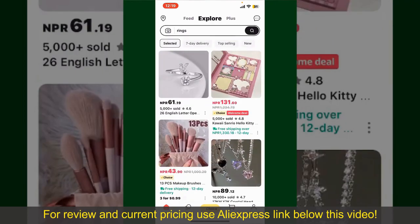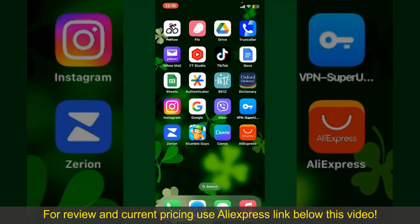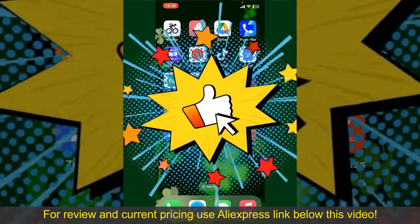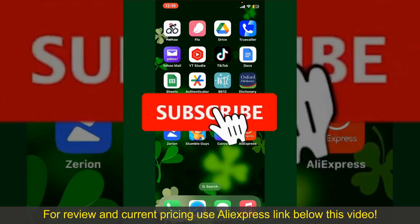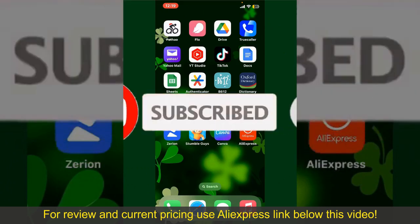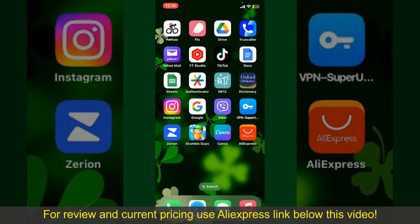So that is how you can easily place an order on AliExpress. If you found the video to be helpful, go ahead and give us a thumbs up. Don't forget to subscribe to our channel by hitting the subscribe button. Also, press the bell icon so that you'll never miss another upcoming upload from us. I'll see you again in the next episode. Goodbye till then.